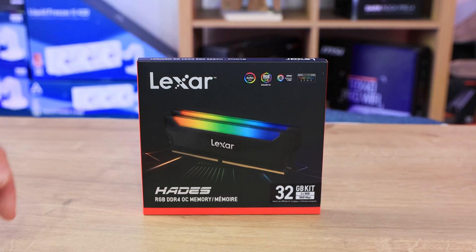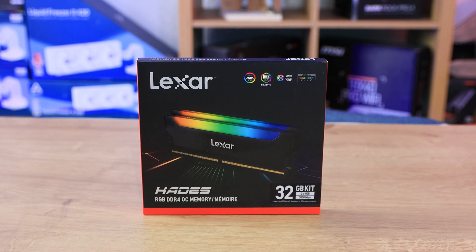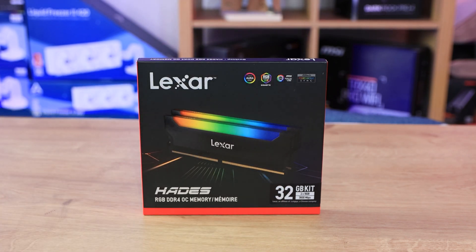As you can see, we've got the Lexar Hades RGB DDR4 OC memory. It's a twin pack — two sticks of 16 gigabytes equalling 32 — and we've got the 3600 megahertz kit. It supports all your standard RGB ecosystems and works with things like Aura, RGB Fusion, and controllers for your different motherboards. As long as you've got a board with RGB effects, it should work no problem.